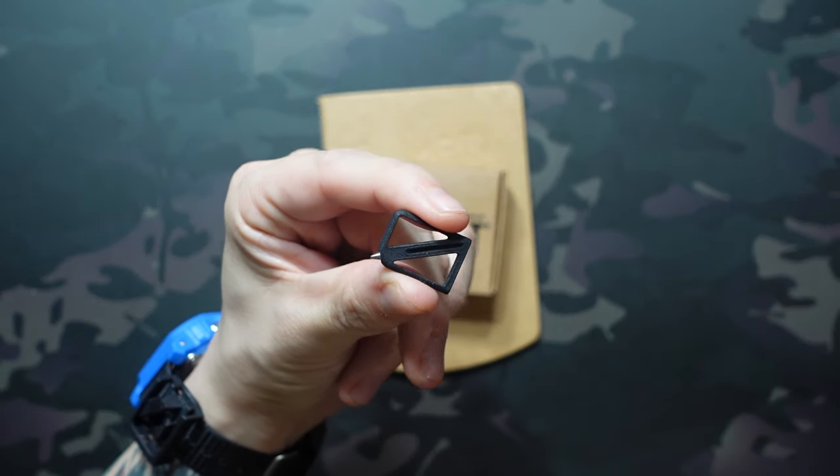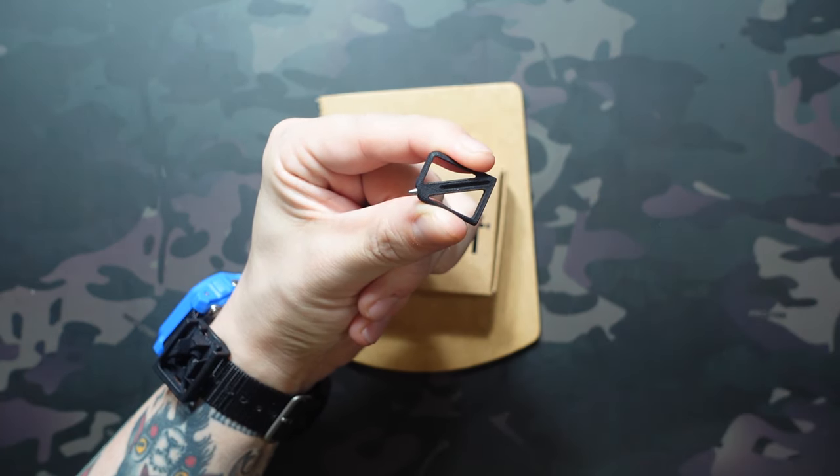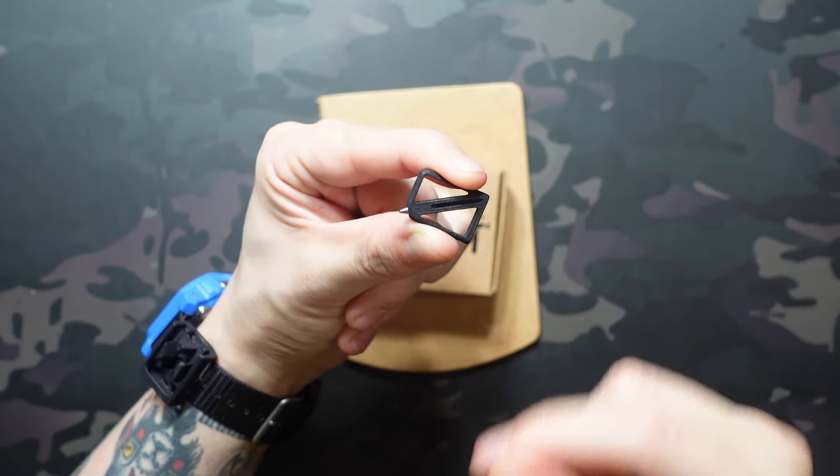On pricing: it's $15 for a sheath and a pen, with different bundles for two or three colors. There's early bird pricing at $15, and after that it goes up to $17 — still pretty affordable.